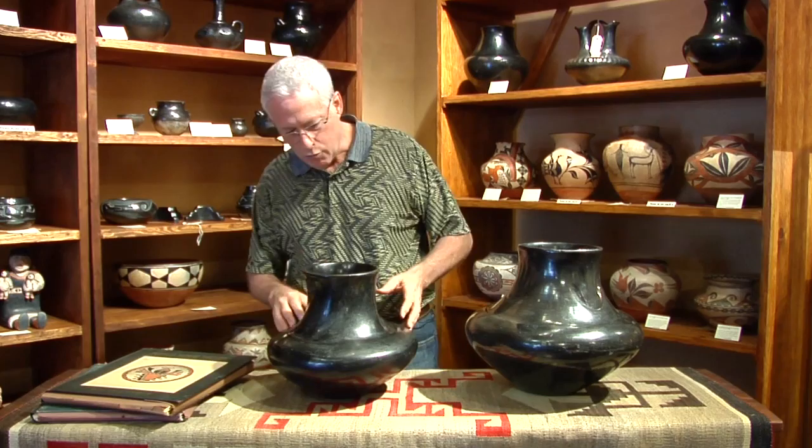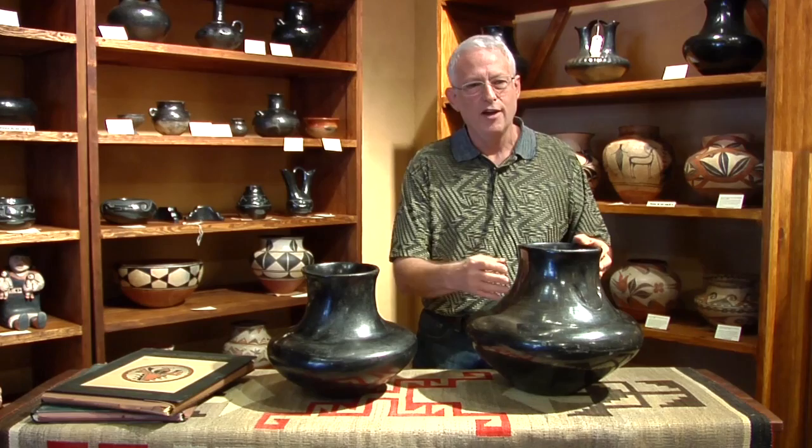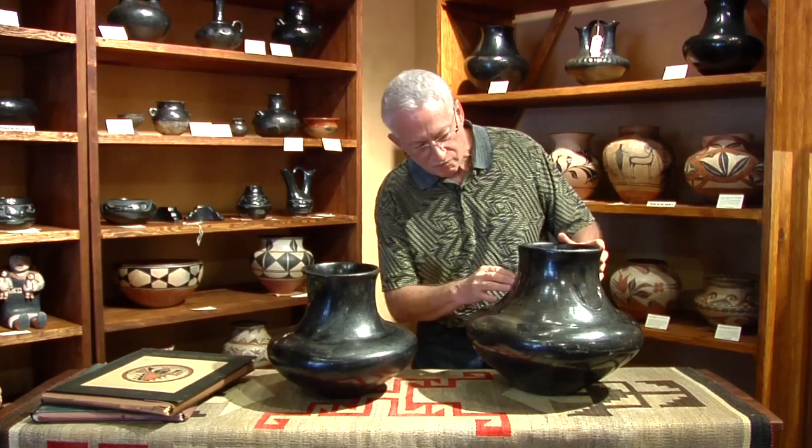You can see similarities in form — both big, both with a lovely wide mid-body, and a somewhat elongated neck which flares out just a little in a very, very elegant manner. This one has bear paws which may or may not show up in the video, but they will in the photographs that you can click on when you examine this pot online.